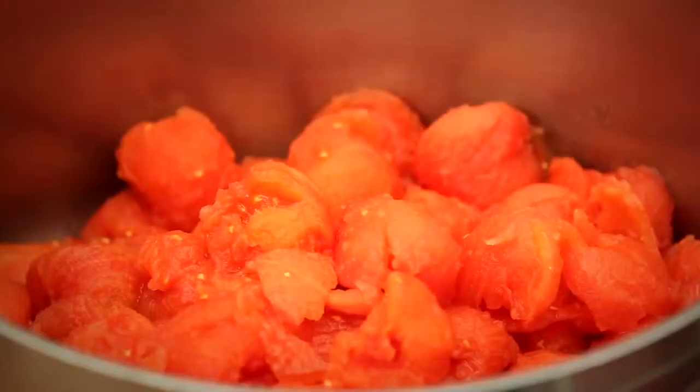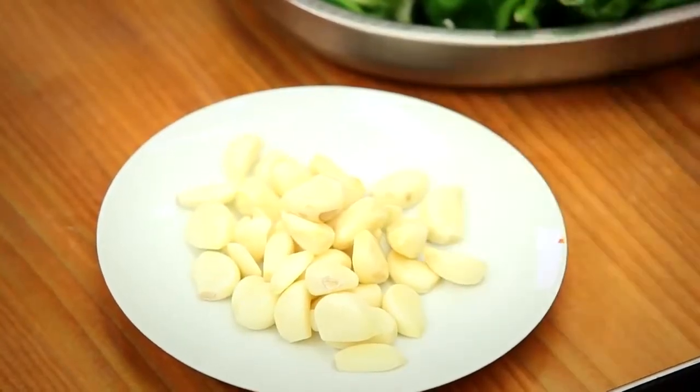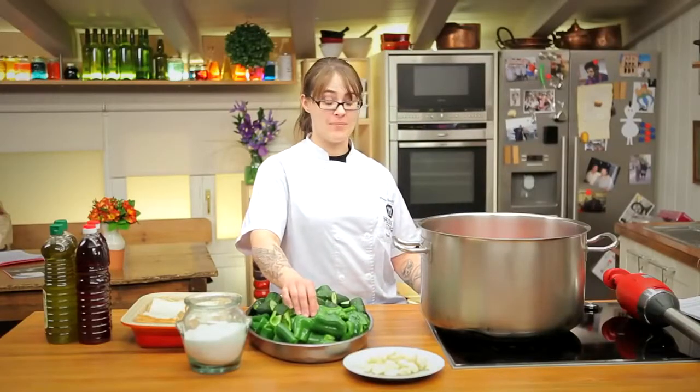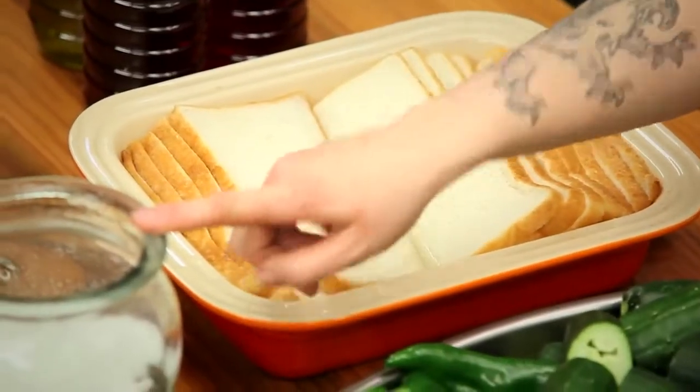To make the recipe, we'll need 10 kilos of tomatoes, peeled and seeded; 20 cloves of garlic, also peeled; 10 green bell peppers; 10 cucumbers; 20 slices of bread soaked in a little bit of water; salt to taste; a liter and a half of red wine vinegar; and 2 liters of extra virgin olive oil. Now all we need to do is put everything in the pot and use the Samik immersion blender to make a simple and tasty gazpacho.